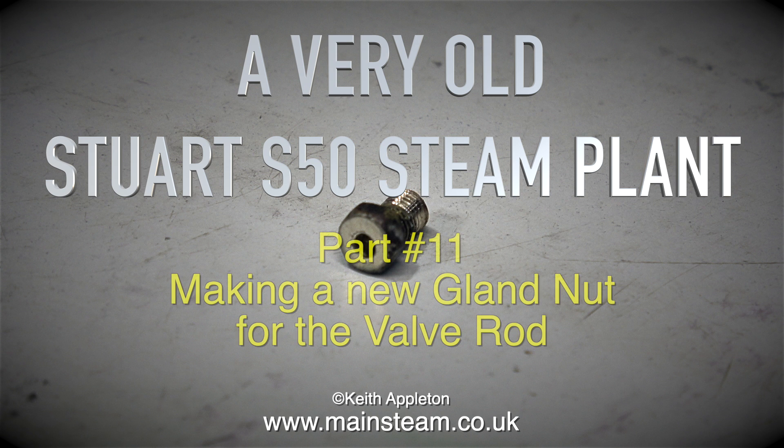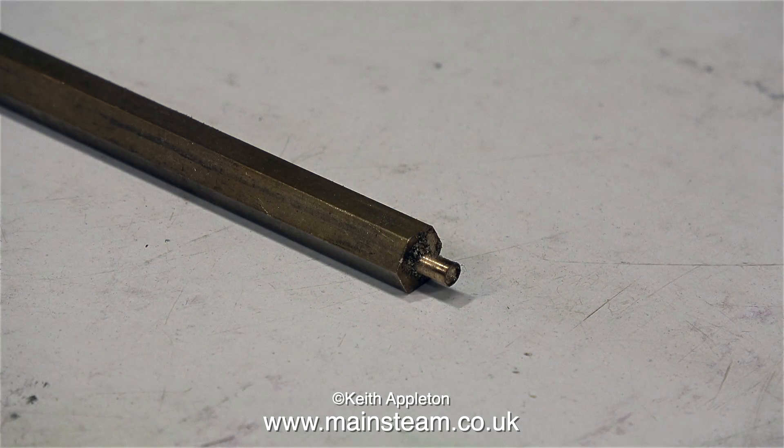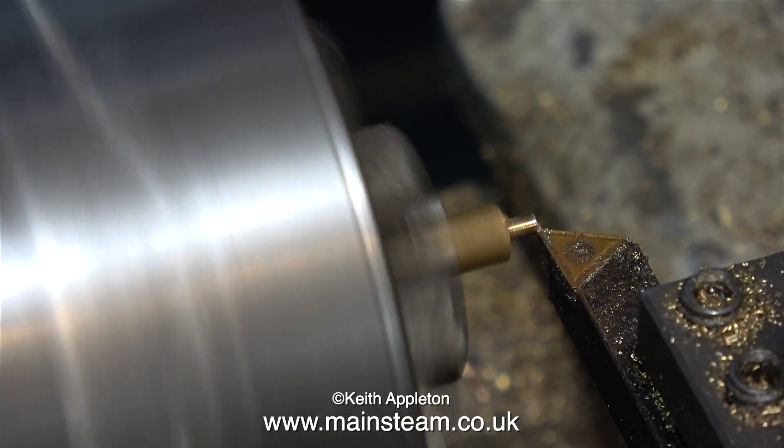A very old Stuart F50 steam plant, part 11: making a new gland nut for the valve rod. If you watched the last episode in this series you will see my attempts at repairing the old gland nut, which was unsuccessful. So I'm going to make a complete new one using some phosphor bronze hexagon, and here it is in the chuck.